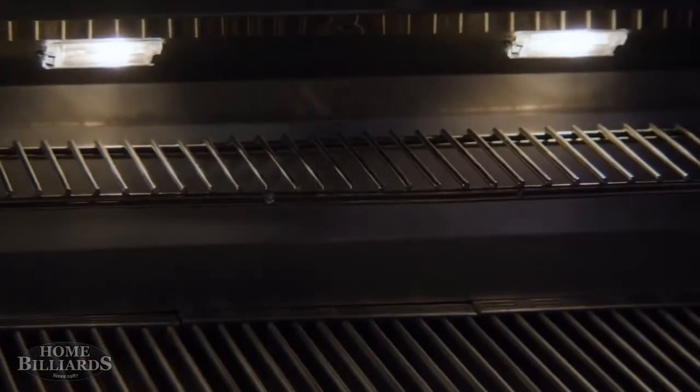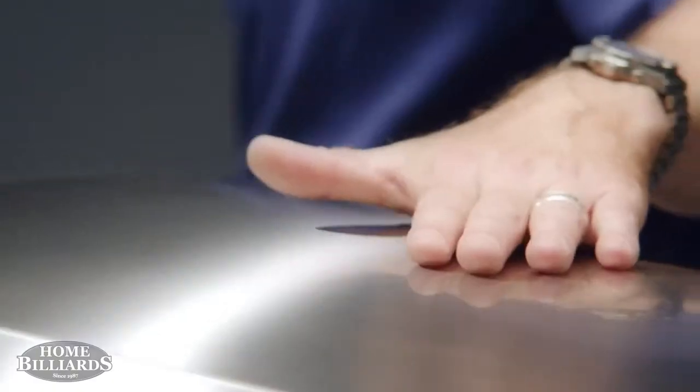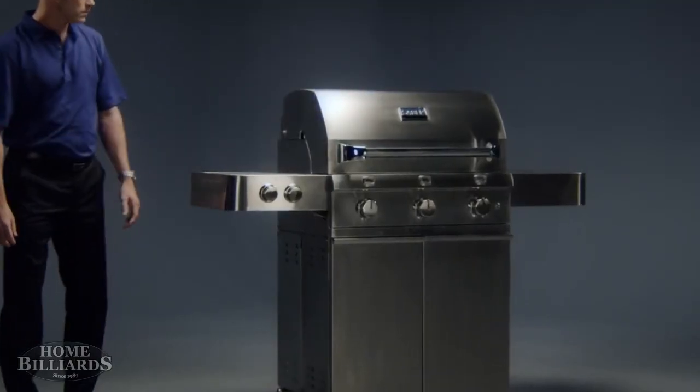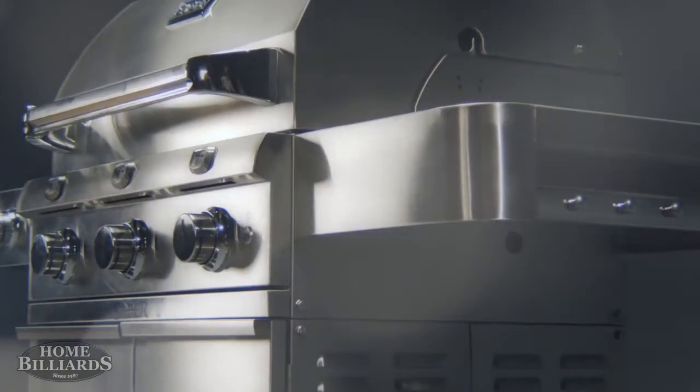Our lids are designed and engineered for smooth operation without flexing. In fact, most of our grill components are manufactured from non-magnetic commercial kitchen grade 304 stainless steel. As you can see,